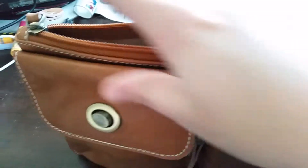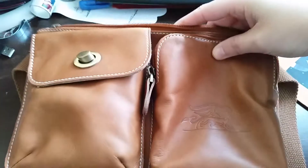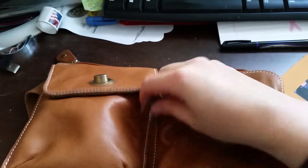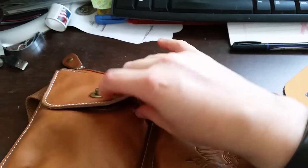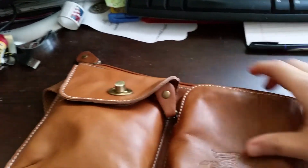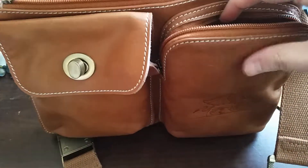Keep it safe with a zipper closure. There are two smaller front compartments — one with a zipper and one with a toggle — and you can easily fit your phone or camera in either of these pouches.